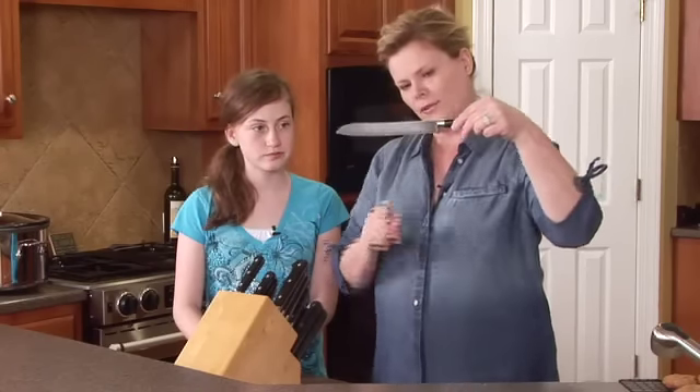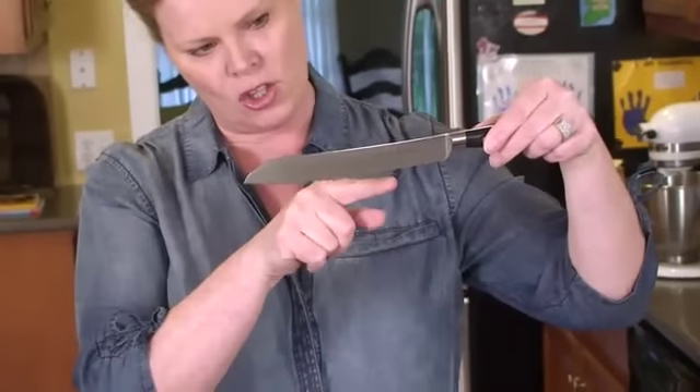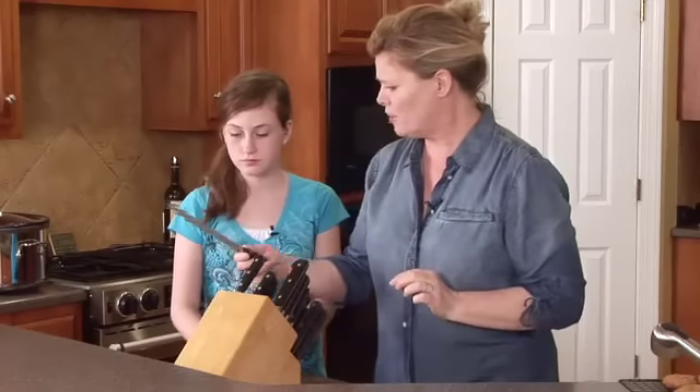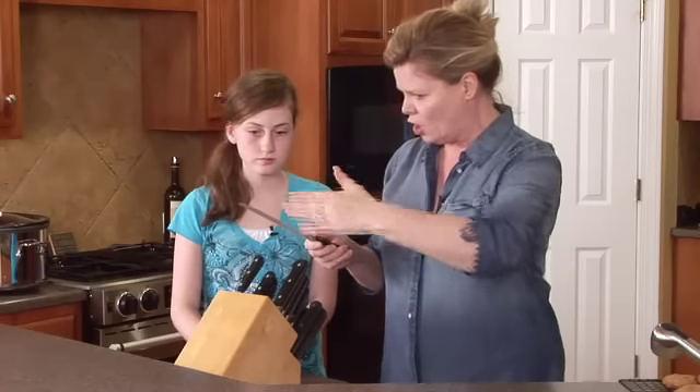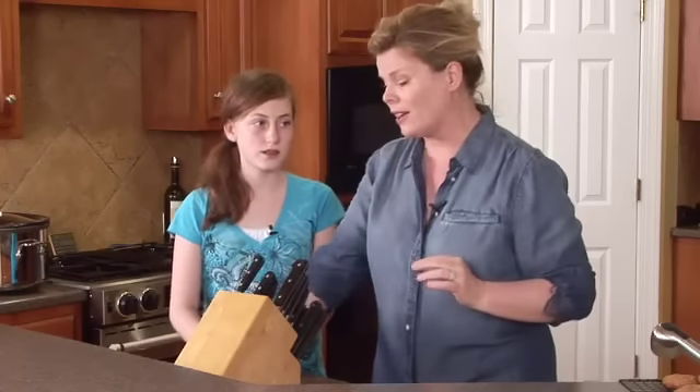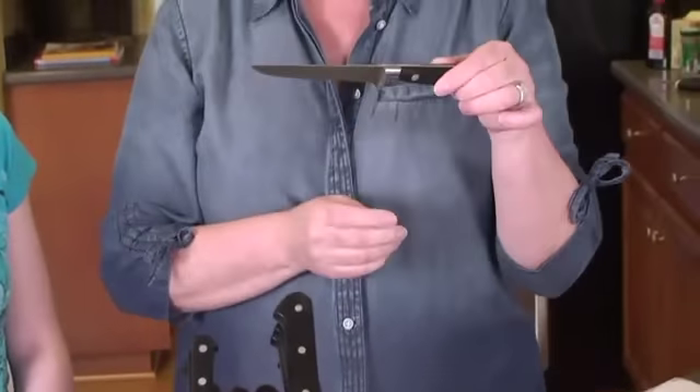First up — this is a bread knife. See the serrated edge? The only thing you should ever use this for is cutting bread. The serrated edge is important because it keeps the knife going through the bread without squishing it, whereas a regular knife would just press it down.